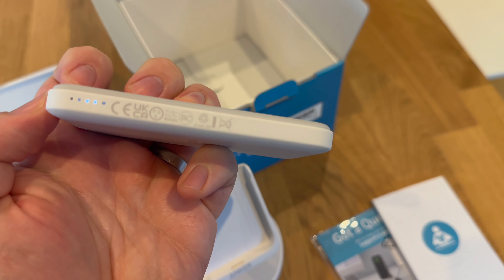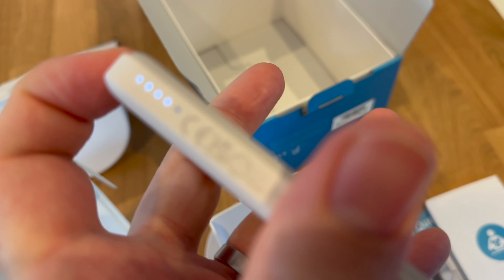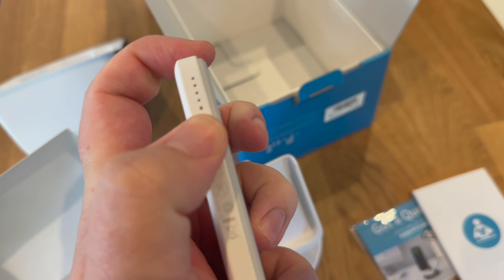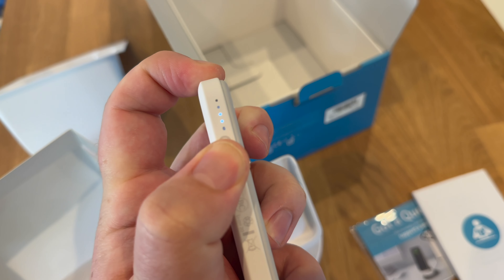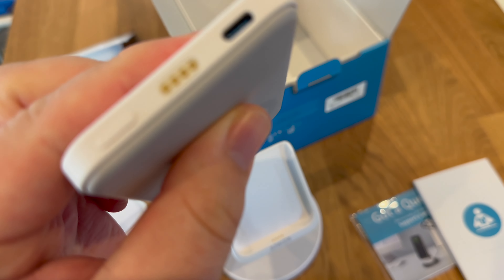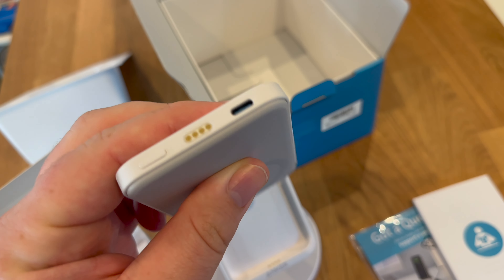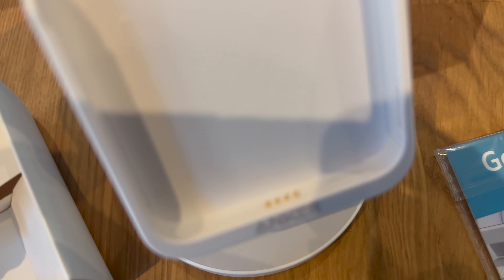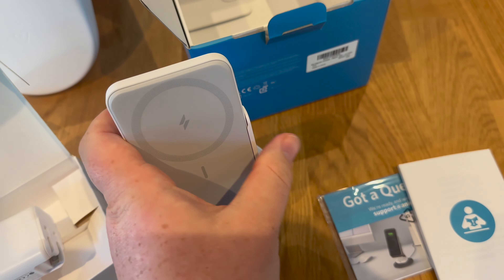There's a button on the side that shows the battery level — there are four lights going up and one lower one which I presume changes color when it's plugged in. There are one, two, three, four lights going up indicating charge level. You can also plug USB-C directly into it just like a normal battery bank, and then there's the Anker connector that goes into the stand.